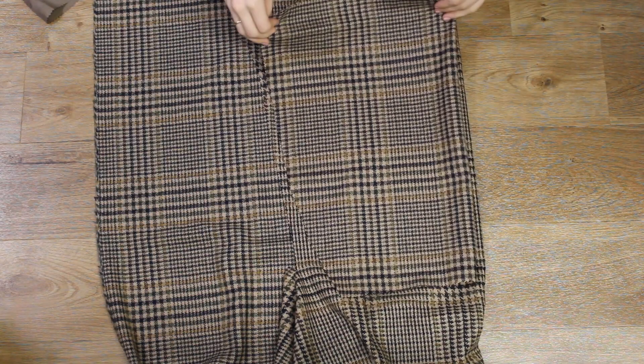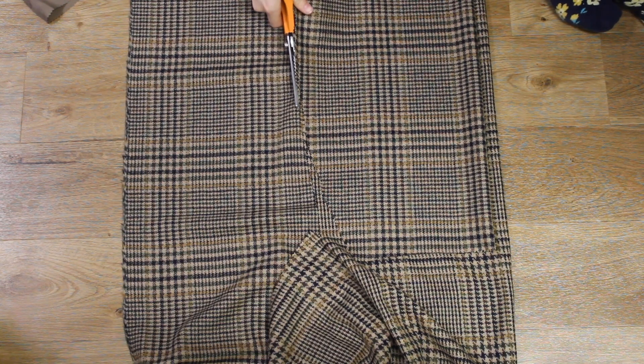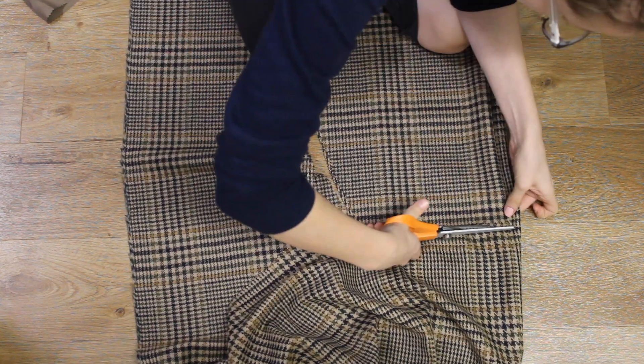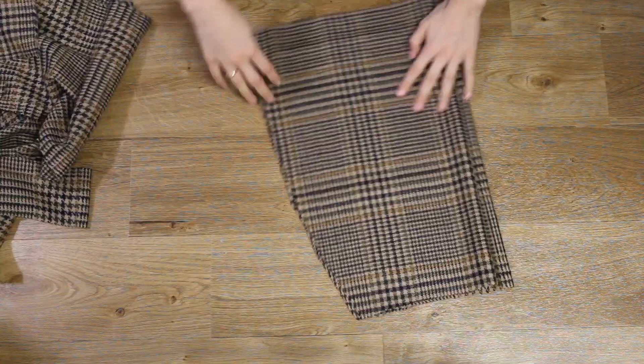I then used the same method to create the back of my skirt, however I added two and a half centimetres to the middle section of the fold so I could create seam allowance for adding the zipper and the middle back seam.